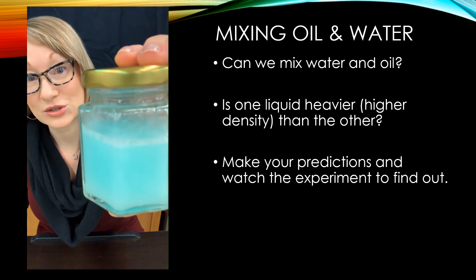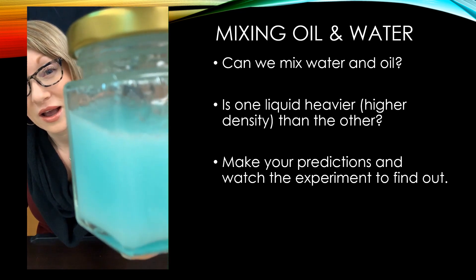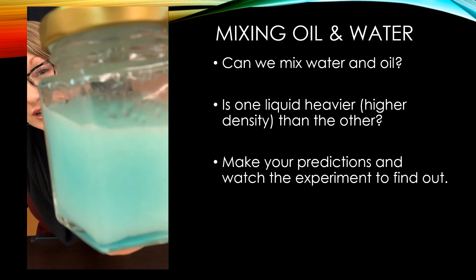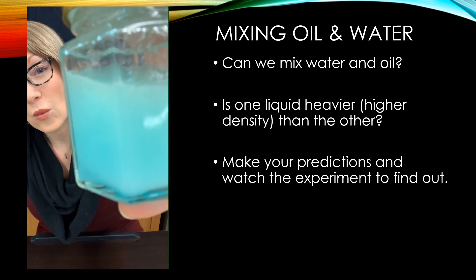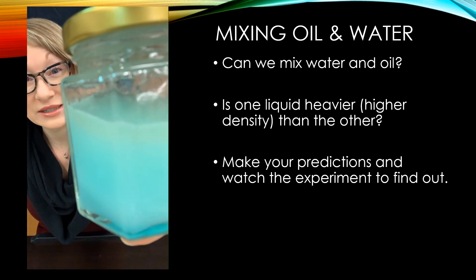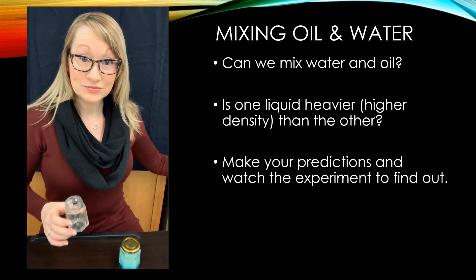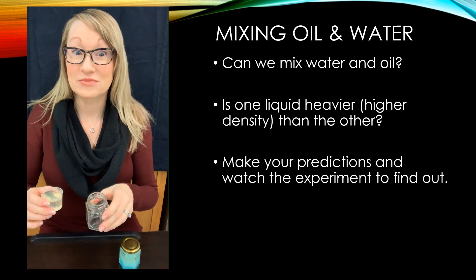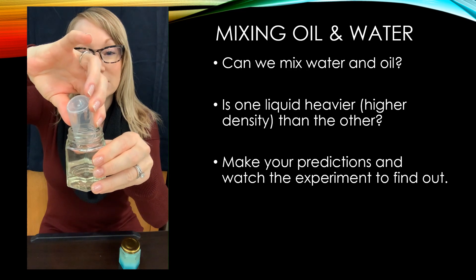Let's see — so far it looks good. Will they stay together? I can see them starting to separate a little bit; there's a little bit of movement in the container. While we're waiting for that one to sort out, let's do the complete opposite in the next container. This time we're going to start out with the oil and then add the water to the oil and see if the order in which we put them in affects what happens.